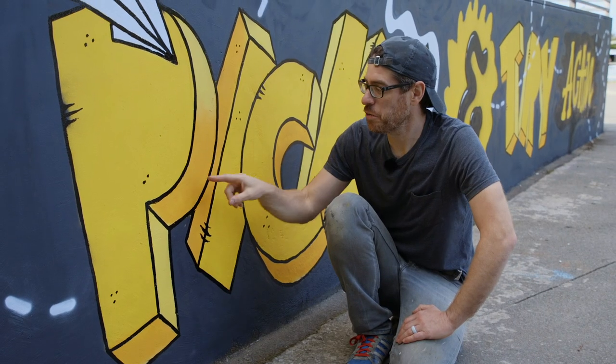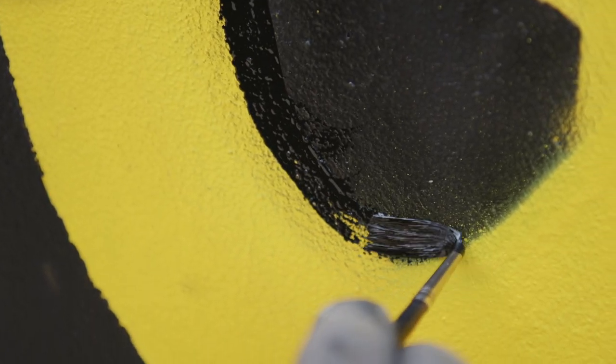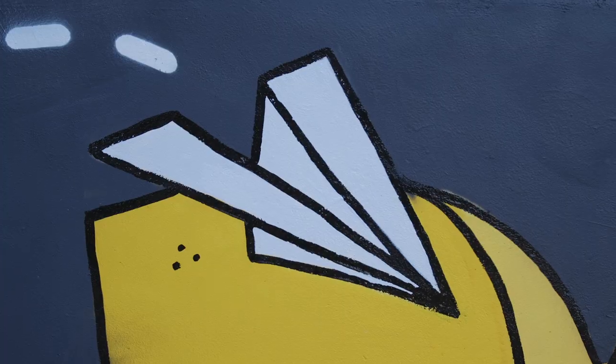So when it came to doing these black outlines I decided against using spray paint because I just don't have the skills to get that finer line. So in the end I used a paintbrush and one-shot enamel paint. I'm glad I did because I just really love the finish it's given me.